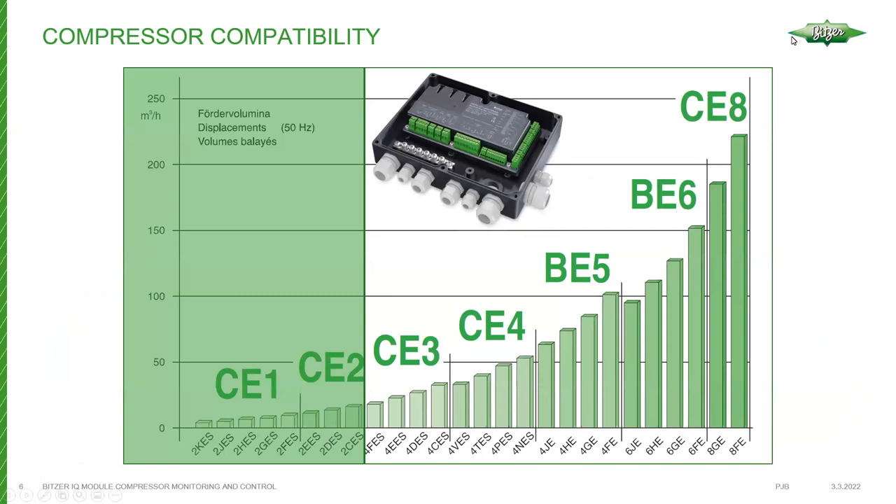This is a look at the Bitzer Ecoline series, starting at the CE1 — a small two-cylinder reciprocating compressor — up to the eight-cylinder Ecoline series. At the moment, the IQ modules are available for the CE3 series up to the CE8, which encompasses essentially all four-cylinder, six-cylinder, and eight-cylinder compressors.